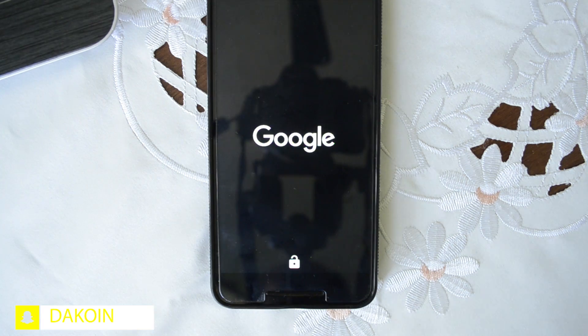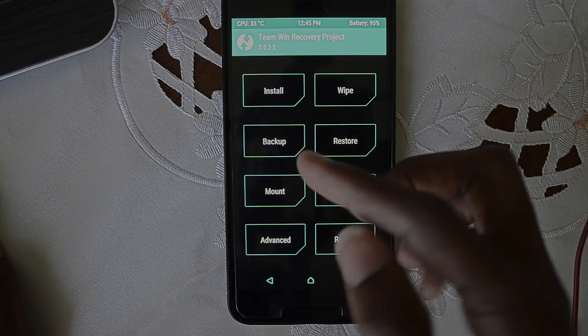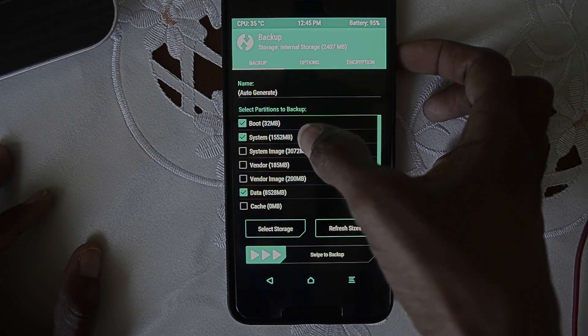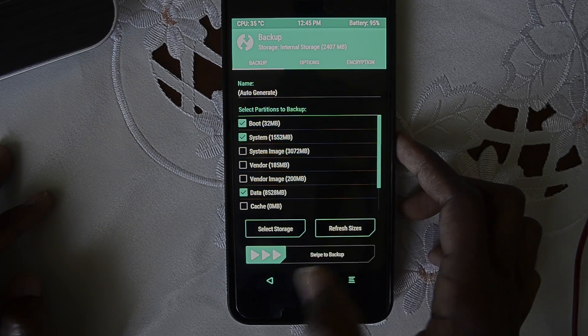We're going to boot into the recovery menu. As always, anything you do is up to you — I take no responsibility for anything that happens to your phone. If you have any problems you can ask me. The first thing you need to do is make sure you have a backup. If you have space on your phone, create an Android backup by clicking boot, system, data, and swiping right.